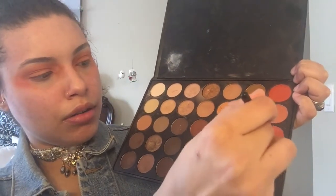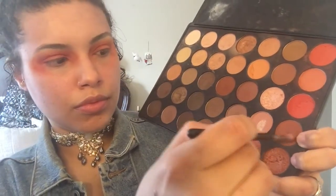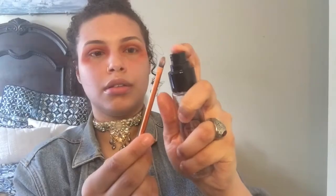With a MAC 221 brush I'm going to be taking this darker burnt orange color and working that into my crease to create a little bit of depth. With the same brush I'm going in with this brown color and working that into my outer V and dragging it into my crease as well.